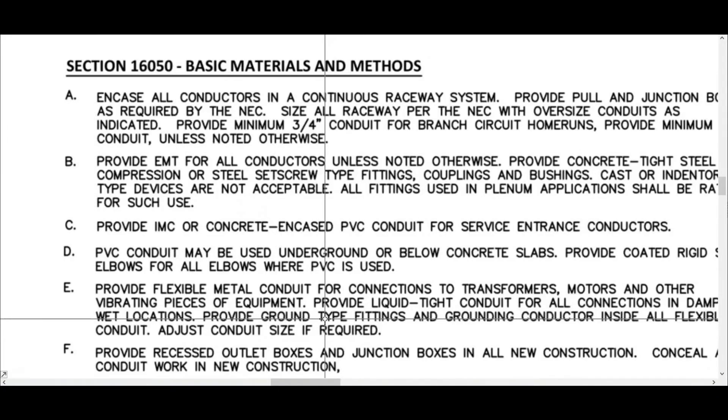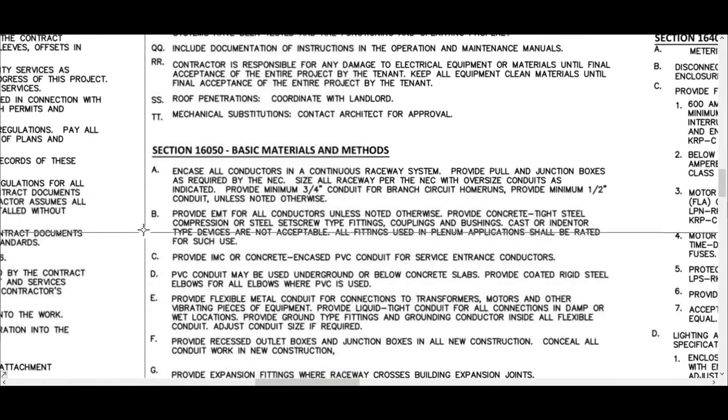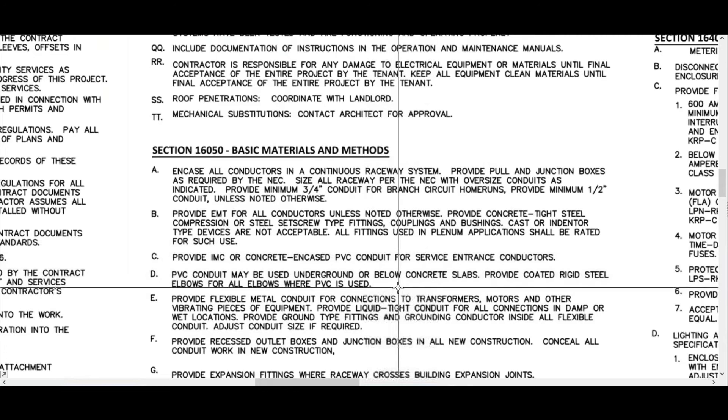See this section 16050. It says: in case all conductors in a continuous raceway system, provide pull and junction boxes as required by NEC. Let's jump down to PVC. This is important to know for estimating: PVC conduit may be used underground or below concrete slabs. Provide coated rigid steel elbows for all elbows where PVC is used. That's super important because those PVC coated rigid elbows, when you get up to 2, 3, and 4 inch, can be a lot of money. These specs are full of information that you need as an electrical estimator so you estimate correctly and don't leave things out.